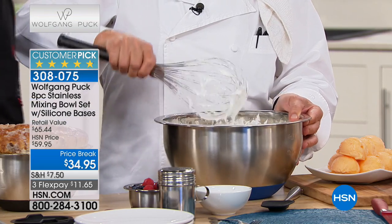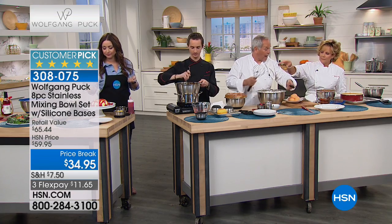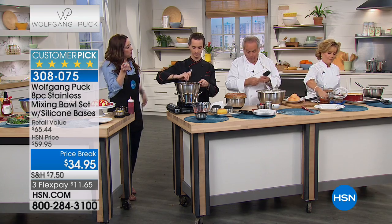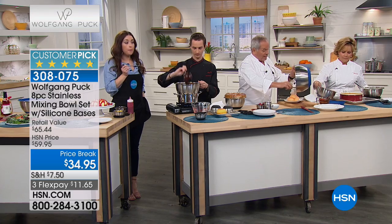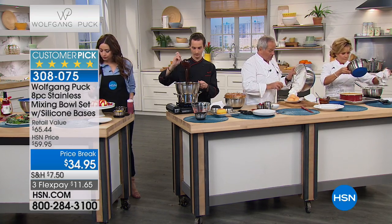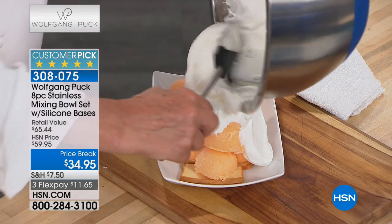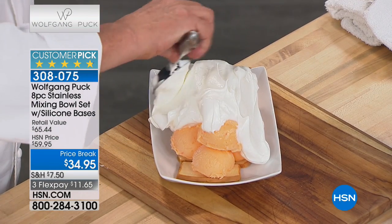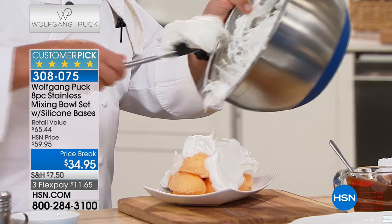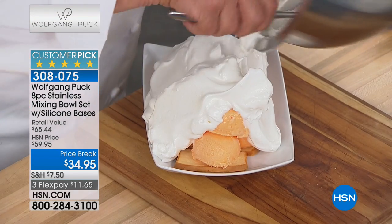You can make the best meringue in here. In the old time we used to have copper bowls — a copper bowl would cost you $150 for sure. Who has the money to spend on things that aren't that useful? You're getting all four of these bowls with the lids at the lowest price ever — these are normally $59.95.